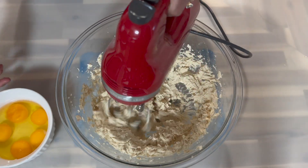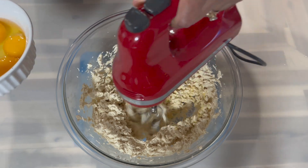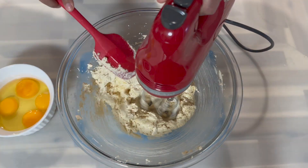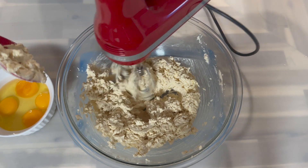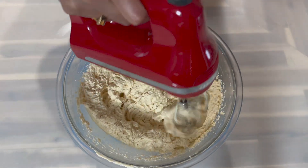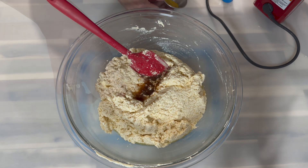After everything is nicely creamed, you're going to go in with one egg at a time. Make sure that each egg is fully incorporated and evenly distributed before adding in the next egg. Remember to scrape the bowl down from time to time to ensure everything has been nicely mixed. After adding all my eggs, this is how my batter is looking. Now I'm going to go in with my essence.